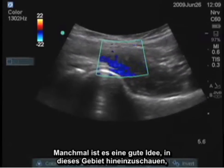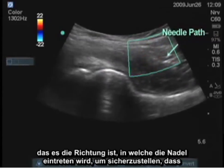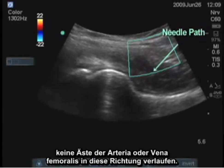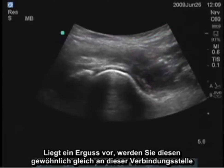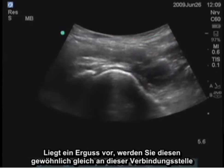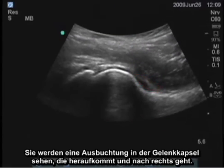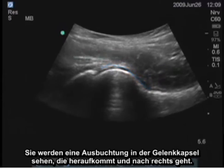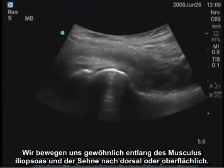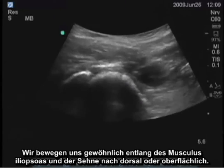Sometimes it's a good idea to look in this area, because that's the direction the needle is going to be coming, to make sure there are no branches of the femoral artery or vein going in that direction. If an effusion is present, you'll usually see it right at that junction point between the femoral head and the neck, and you'll see a bulge in the joint capsule. It will be coming up and to the right, and will usually move the iliopsoas muscle and tendon dorsally or superficially.